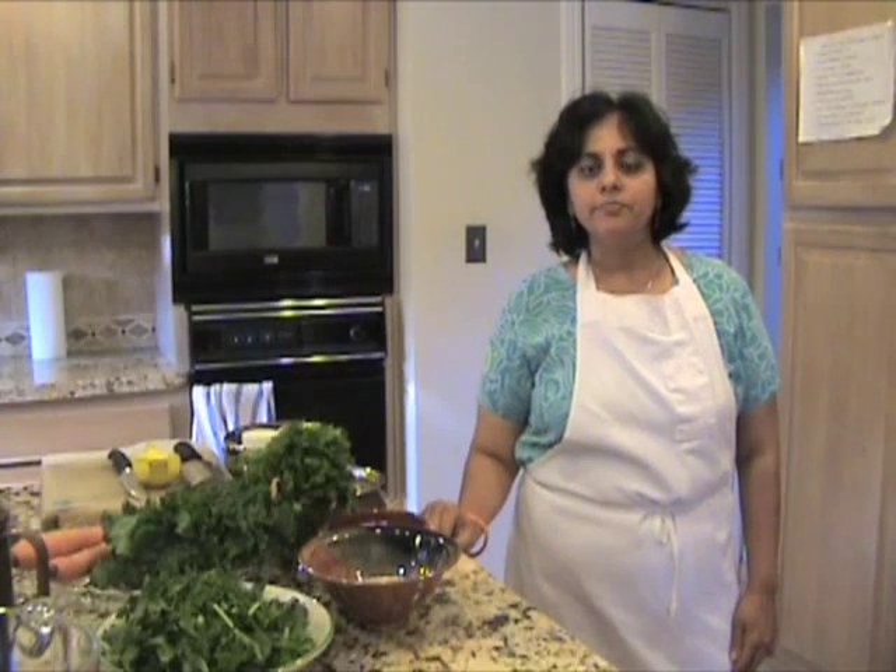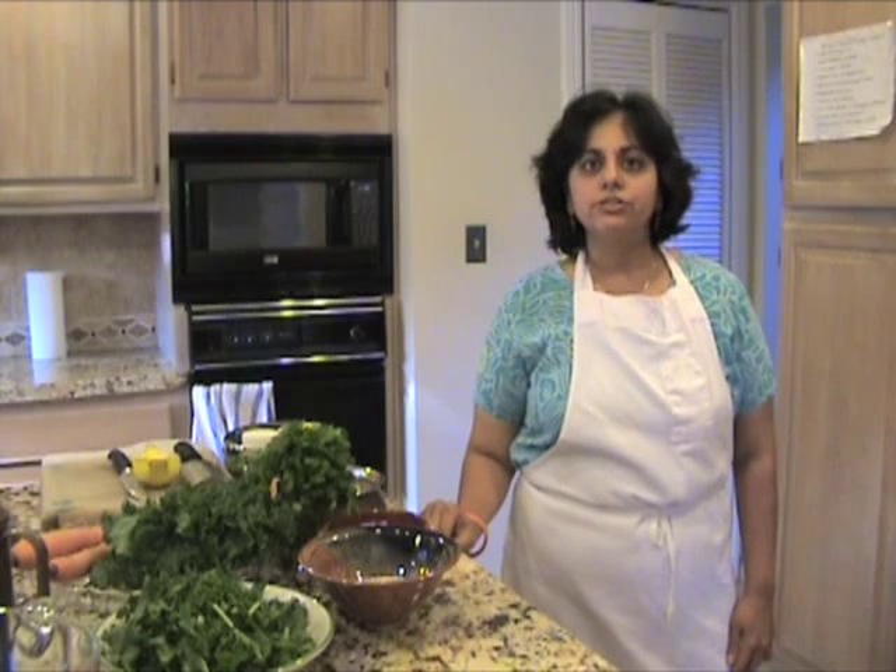Hi, my name is Jyoti and I'm a cookery instructor at the Shri Shri Ayurveda Center of Northern America. Today we're going to learn how to make quinoa khichdi.